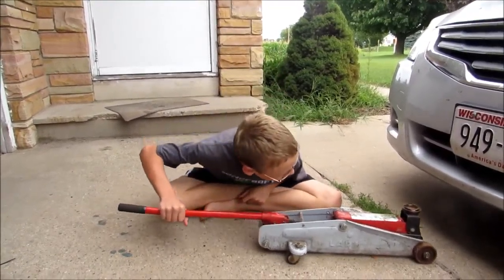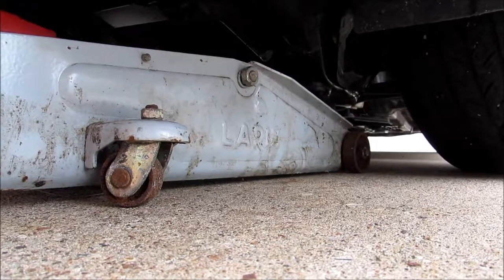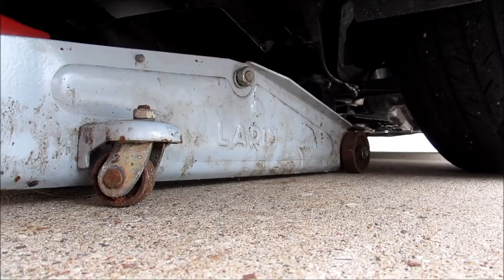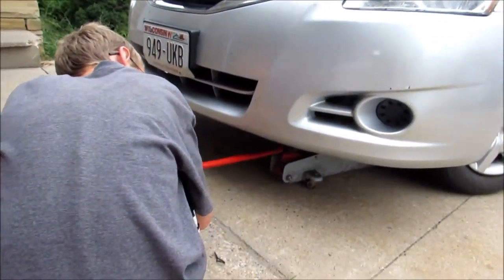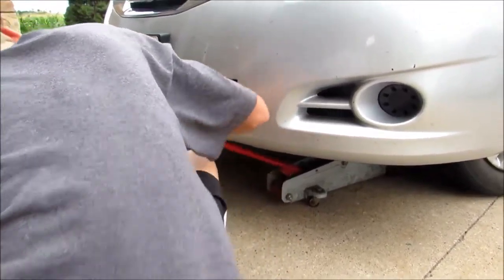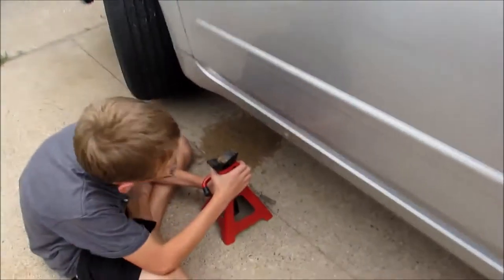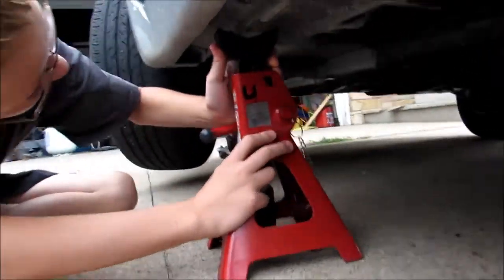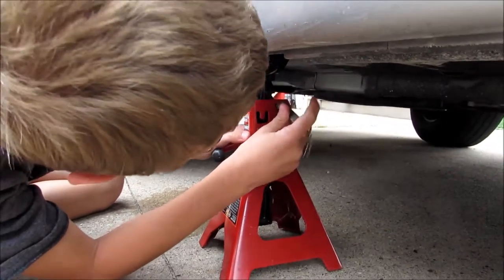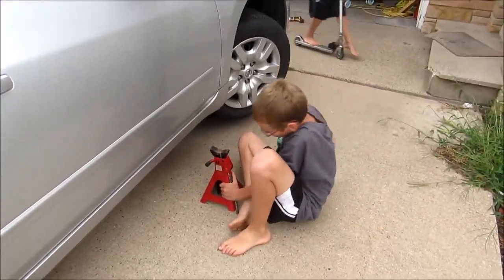The first thing we need to do is jack up the front of the car. Now you need to put the car on the stands, and of course do it on the other side.